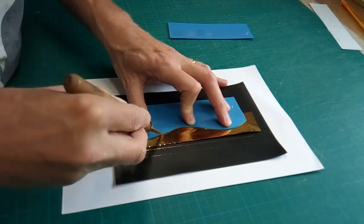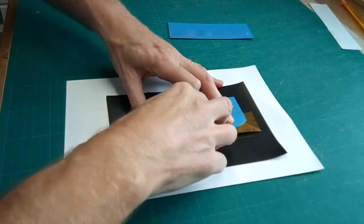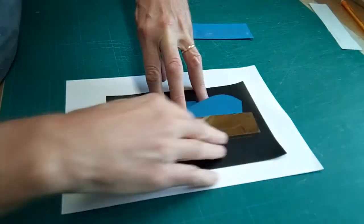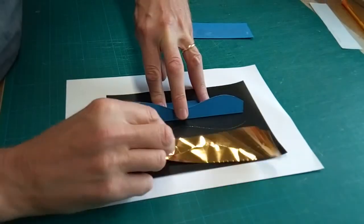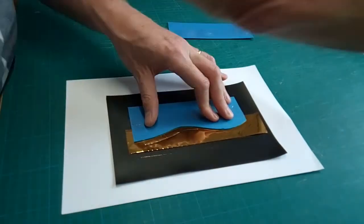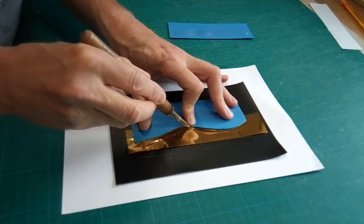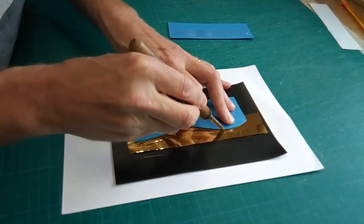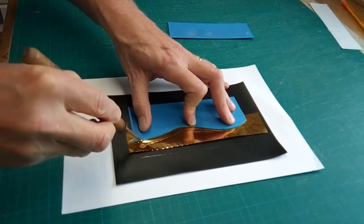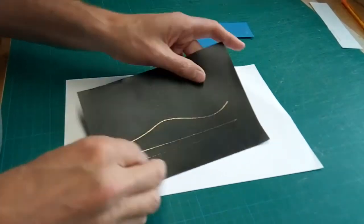Knowing there's the possibility it hasn't taken fully — as we saw a moment ago — what I can do using this method is keep the template in position, lift that up, and have a look at it. Let's assume it still needs more work — I can reposition it, since it hasn't moved, and just go over it again. It's a nice technique to play about with; there's no real stress if it doesn't work because you can just go over it again. It's a simple, cheap tool and it can give you some fabulous effects.